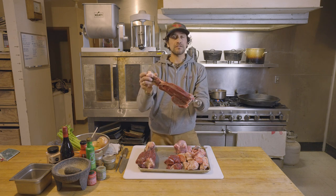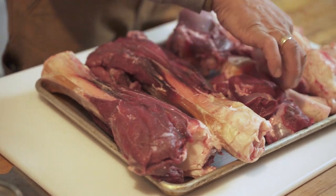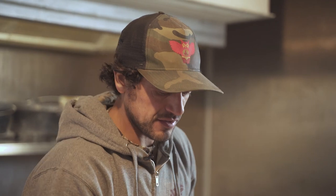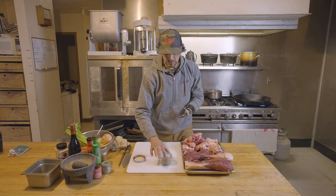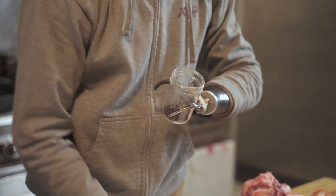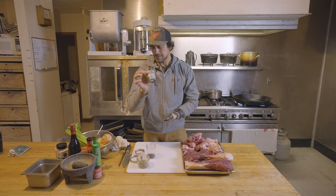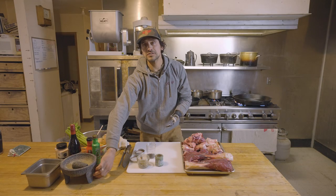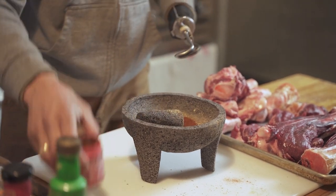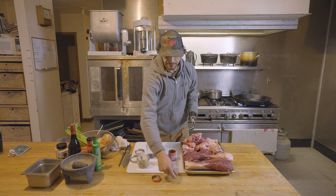I'm going to leave them whole — this is off the four shanks. First things first, we're going to take some pretty basic seasonings: herbes de Provence, lavender, marjoram, thyme, basil, rosemary, black peppercorns. We'll season it with some salt. My company, Montana Mex, makes a jalapeño seasoning with oregano, cilantro, sea salt, garlic, and a red chili blend — four different dry red chilies. We use all this to create a mix to season these shanks with.